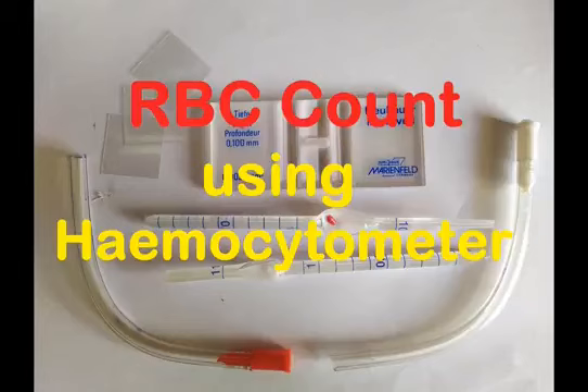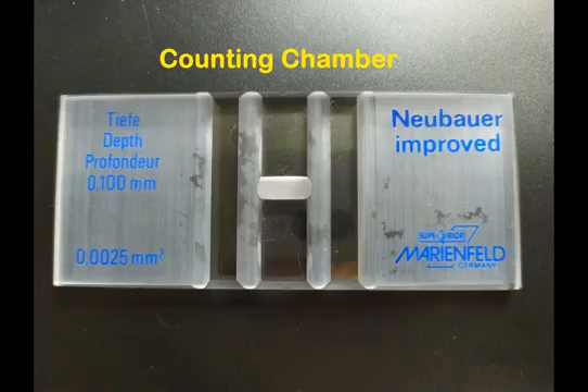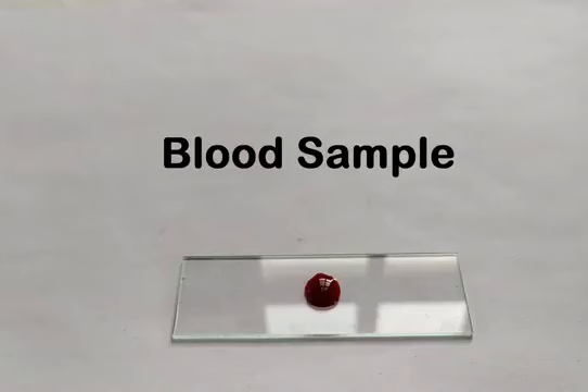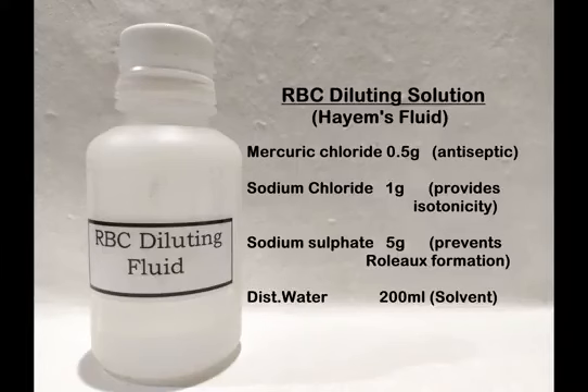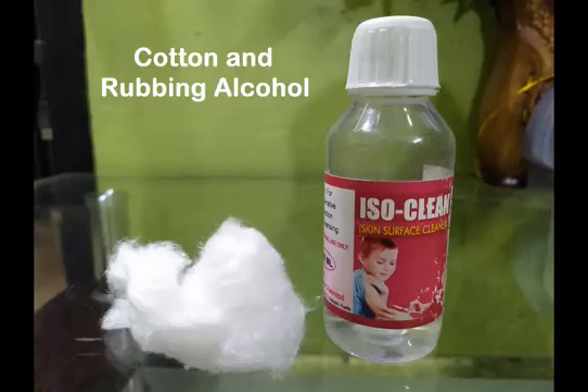You may use blood from any animal to count the RBC population. For this experiment, you will need the following: counting chamber, RBC pipette, blood sample either from a pricked finger or from a sample drawn from the vein and stored in a tube containing an anticoagulant, RBC diluting solution, compound light microscope, cotton and rubbing alcohol.